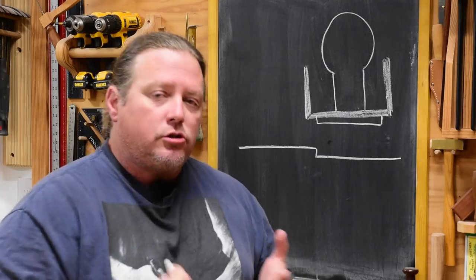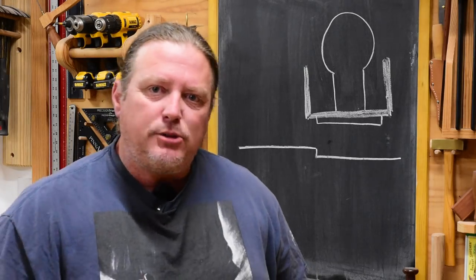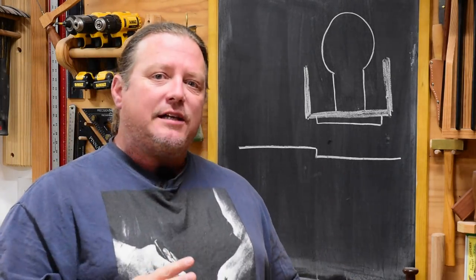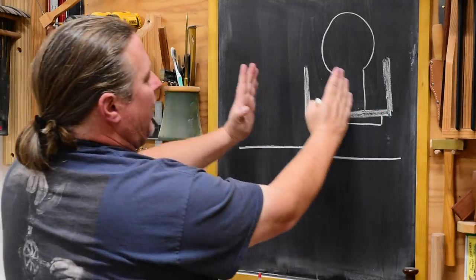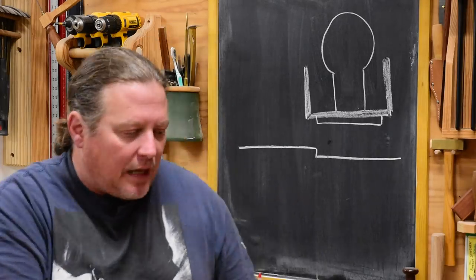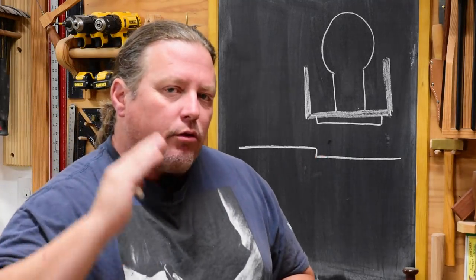When I used to sharpen my plane blades that way, a lot of times those ridges — sometimes I didn't see them. But whenever I applied a finish, because finish goes in darker with end grain than long grain, all of a sudden those lines popped up. Or if I could feel them, I would end up having to space my plane blade over evenly all the way across.